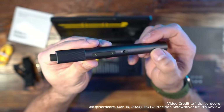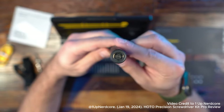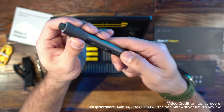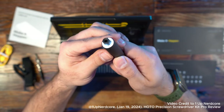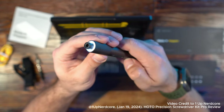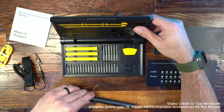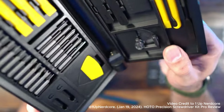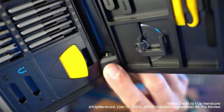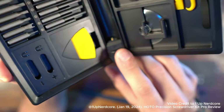Now looking at the actual device. You have two different modes — one and two — which are just differences in torque. It uses a magnetic connection at the bottom to charge in the case, and you have your different direction controls. On top, it has a light, which I like because if you're in an area where it's hard to see, it's just built in — easy to see if you're deep inside your PC case. The USB Type-C input is on the other side.